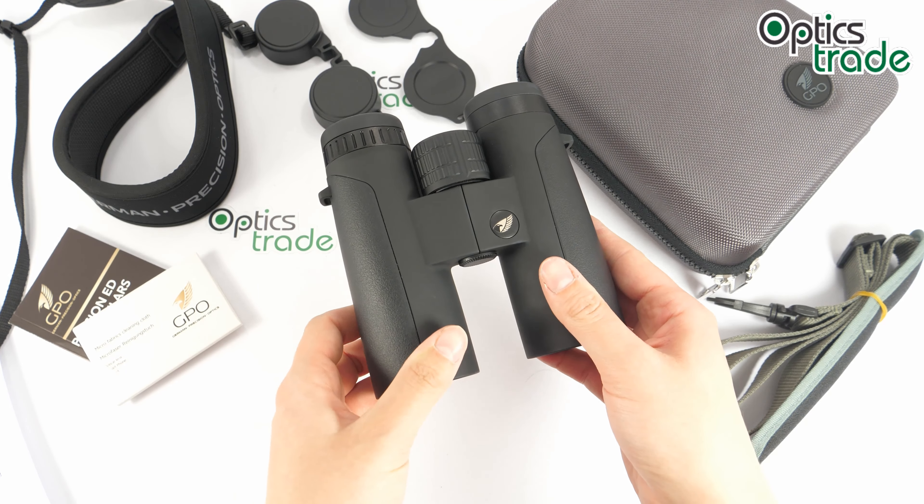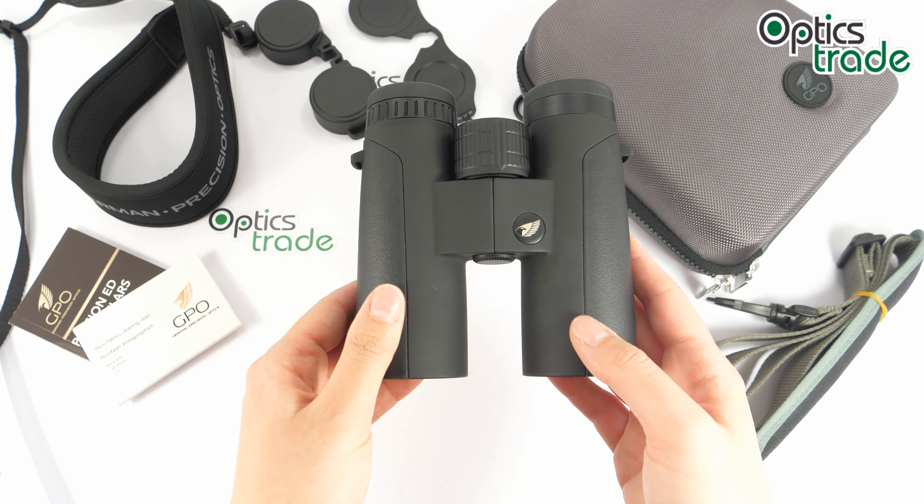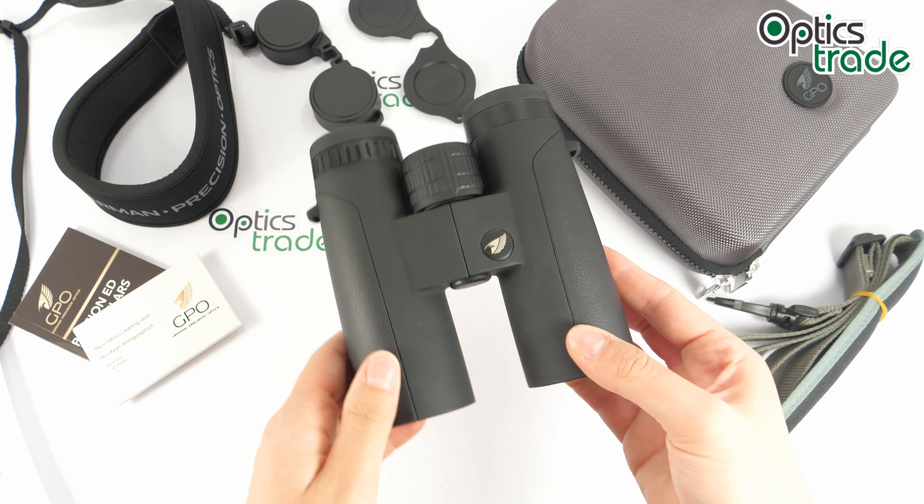ED in the name stands for extra low dispersion glass that eliminates color fringing. We have fully multi-coated lenses here, and the image is quite impressive — it's really bright, there's minimal chromatic aberration, the image is sharp in the center as well as on the edges, and colors are also quite vivid.